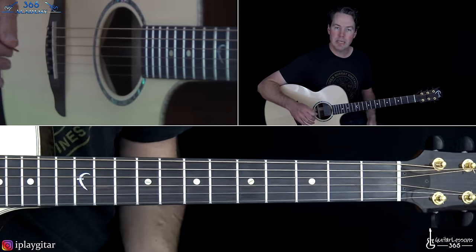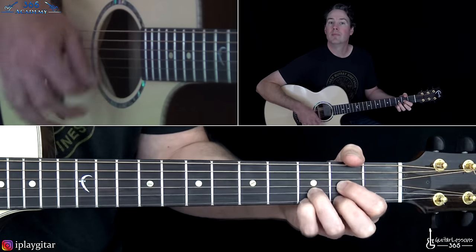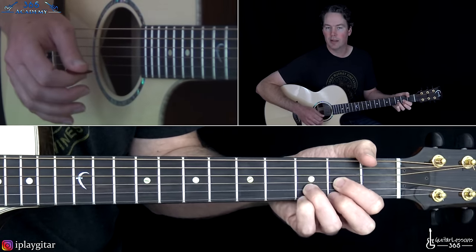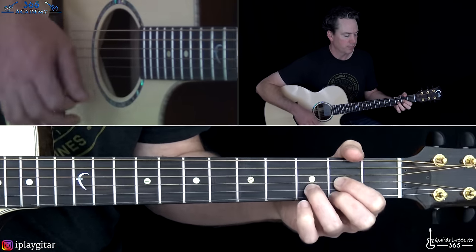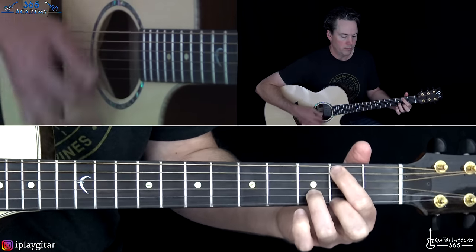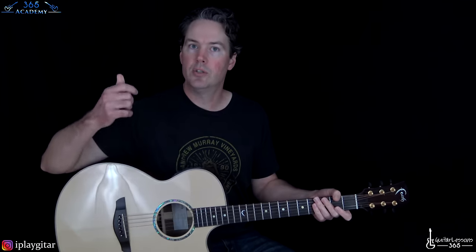Then we take it back to a regular D chord, and then it's just this — strum the D a little bit and add the sus4, which is just adding the note on the third fret on the high E. Repeat that twice, and then we just have that kind of organ effect happening for the verse.